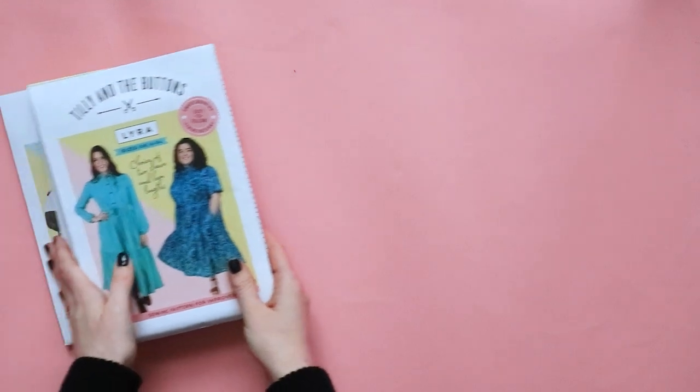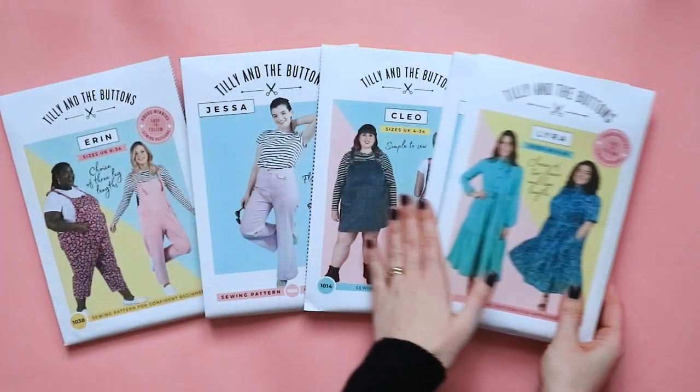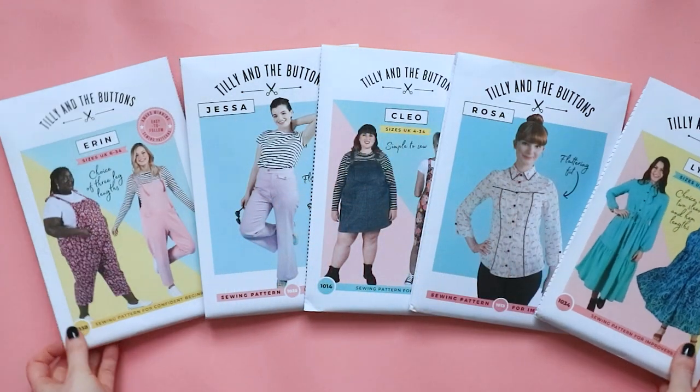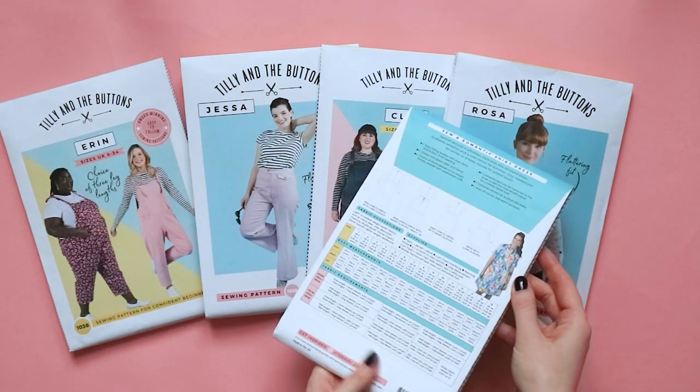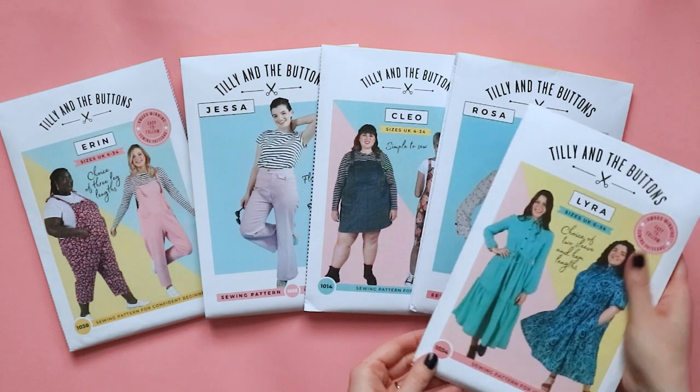Corduroy is great for making dungaree dresses, skirts, trousers and jackets. Try the super comfy Erin Dungarees, the 70s inspired Jessa jeans, or our best-selling Cleo Pinafore. Finer needle cord is also lovely for shirts and dresses such as the Rosa shirt or Lyra dress.